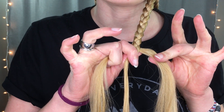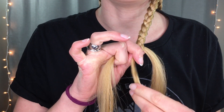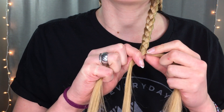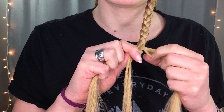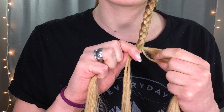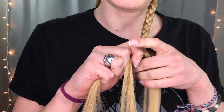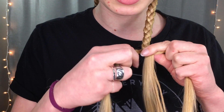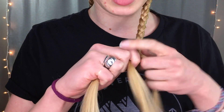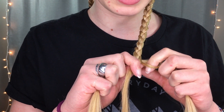A little tip: when you end up having one strand that is thinner than the rest, what I do is trade a little bit from a thicker strand and add it into the other one. If you trade in too much it will look awkward when you start braiding again, but you can kind of do that as you go down.